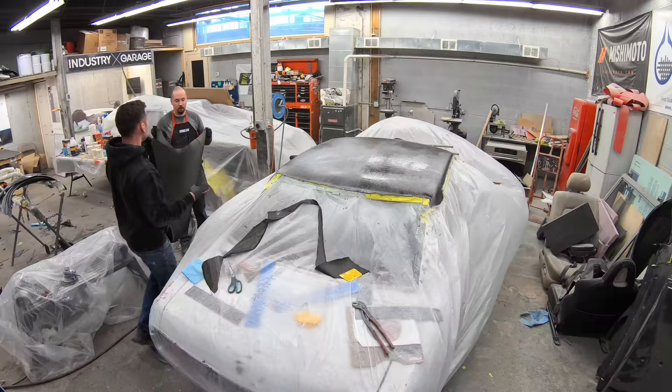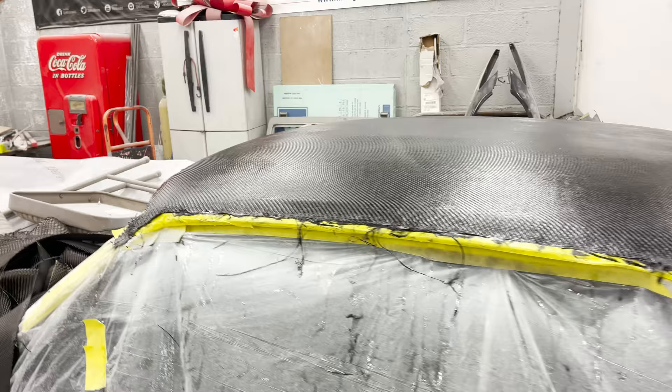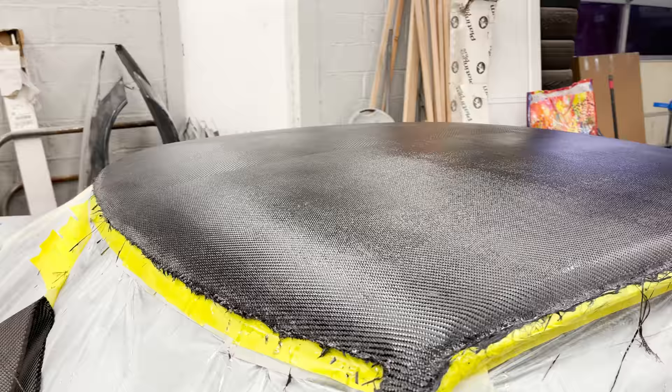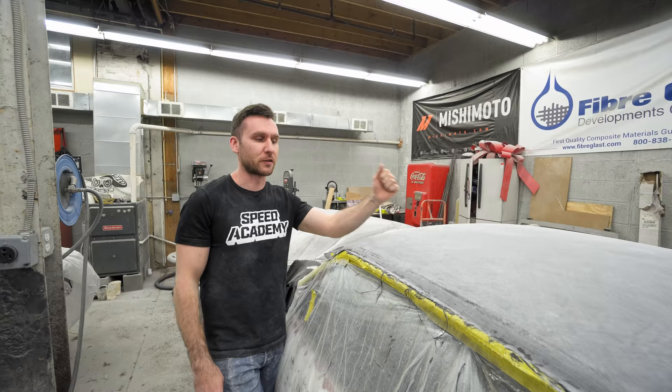Dave had us going back and forth for a little bit — we were going to keep the roof carbon this time. So we made it nice and pretty. What I would have done is just after the last coat, hit it with a skim coat of top coat and flatten it all out to get rid of all the weave. But instead we hit it with like three or four layers of epoxy resin and blocked it down straight, so it's visually perfect. Now that we got it all straight, we're going to prime it and paint it.